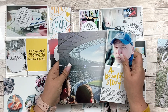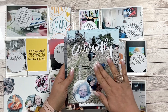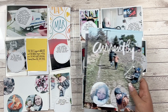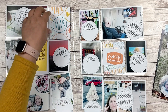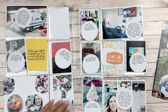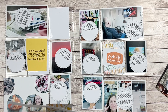Also included and already finished is my Day in the Life for March, which will go in the album as well, along with these two six by eight layouts which are going to be outside of the page protector — but we'll get to those later. So let's just get started.